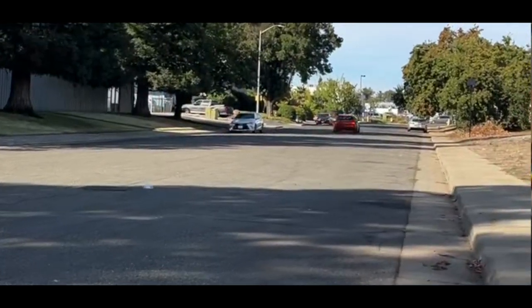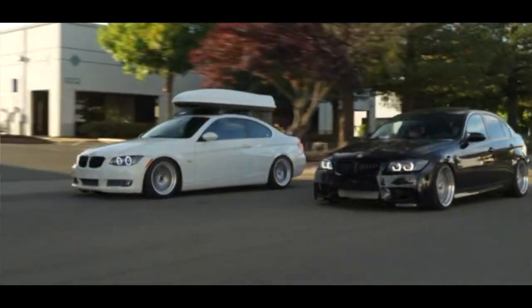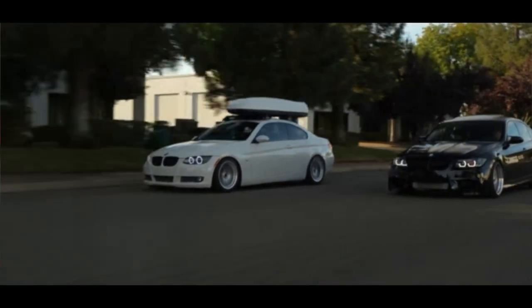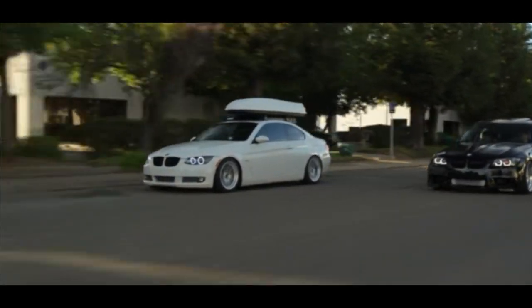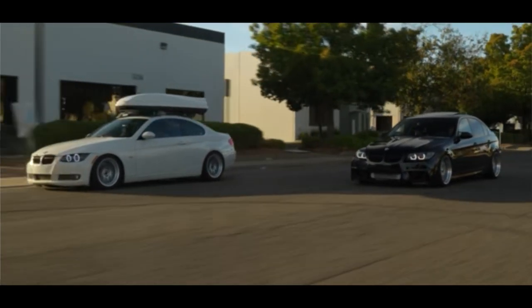Just like that, you guys can see the E91 M3 is looking so much better. Those carbon eyelids do need some compliments — we definitely need to get some more carbon fiber on this car, hopefully in the near future. But as for now, the E91 M3 is really coming together. It's absolutely looking like a dream car.